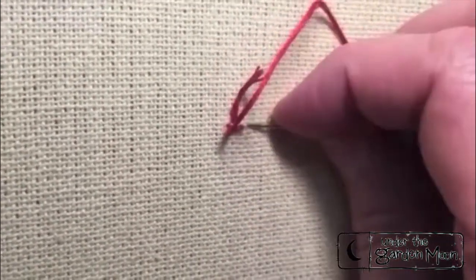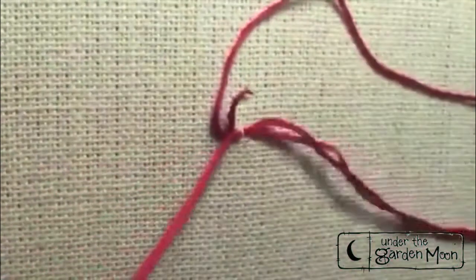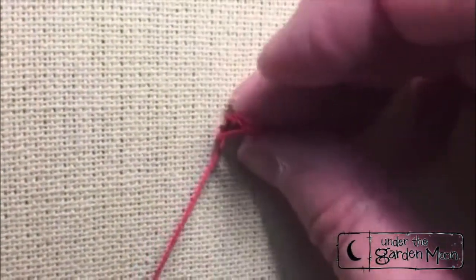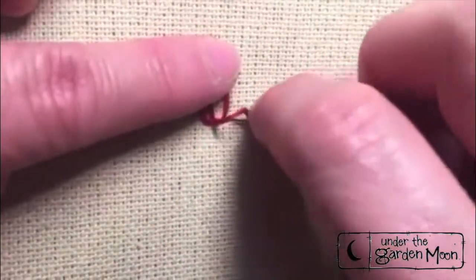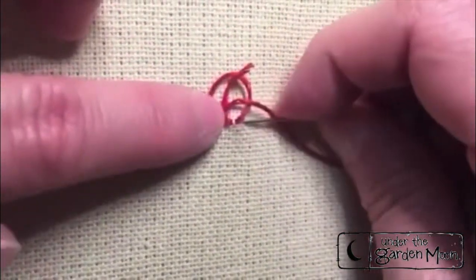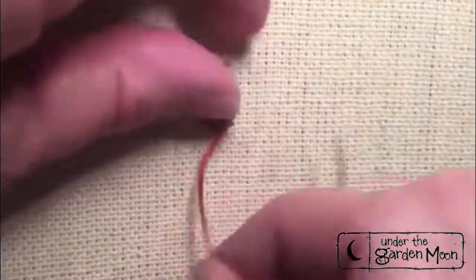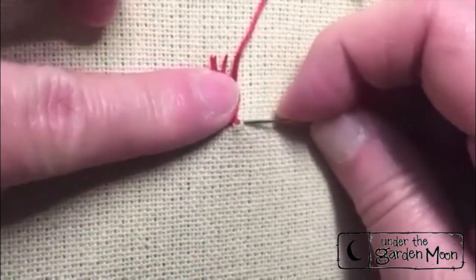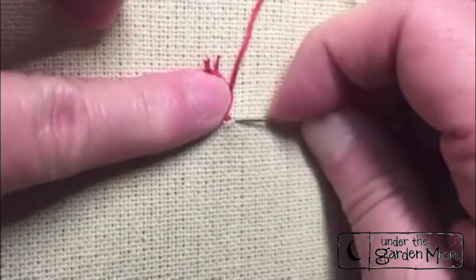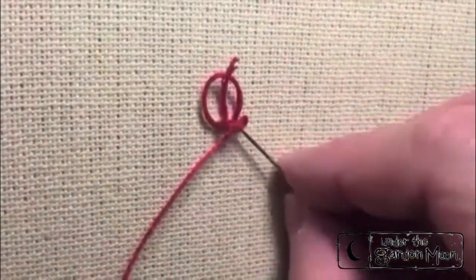Take little tiny stitches and leave a loop so that we have a loop right there. Then we're going to do another stitch to secure that loop and pull it tight. Next we're going to take a little tiny stitch and leave another loop.